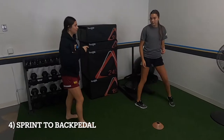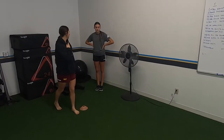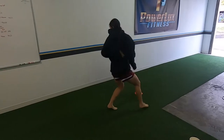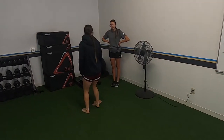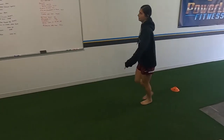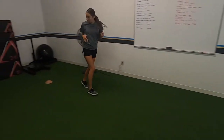Now you're going to do a sprint to the back pedal. So you're going to start here. When you sprint, you want to have a good breakdown — come all the way to the cone, decelerate, and push off. You don't want a bunch of choppy steps. You don't end this way — when you're here, you end here. Not there. Yeah, there you go. Perfect.